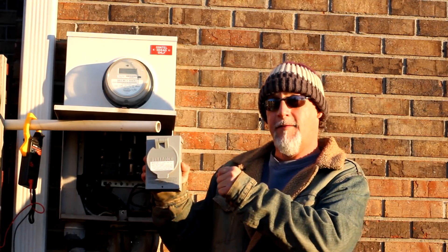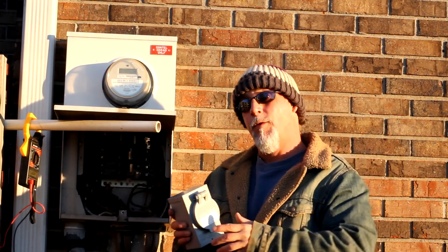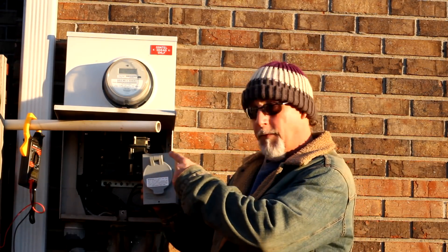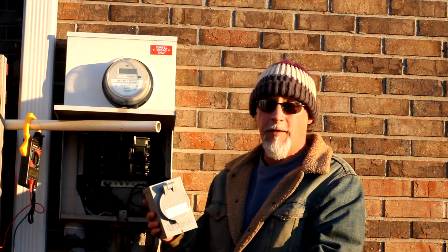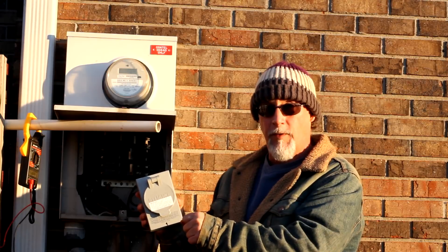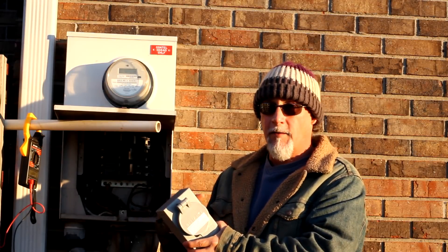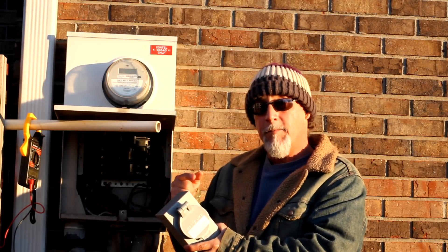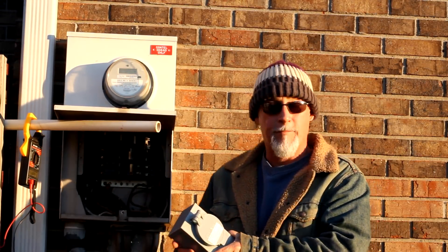So we're going to remove the wires from that breaker and hook them up to this switch, this plug-in. When they do lose power, all you have to do is flip the main so that you're not back-feeding through the power lines, flip the breaker on for this, crank up your generator, and then you'll have power to the house. It's a manual transfer switch, so when they want power they'll have to come and manually flip the switch. When grid power comes back on, they'll manually flip it back again.